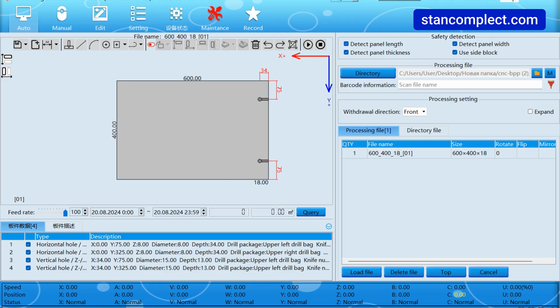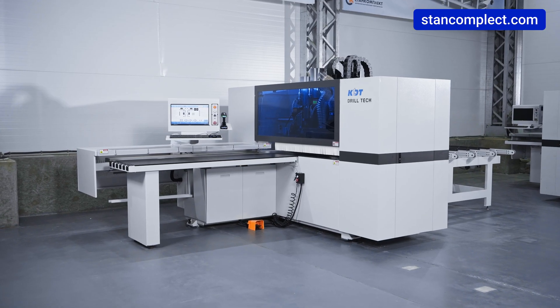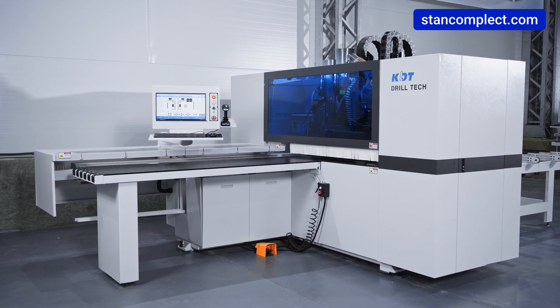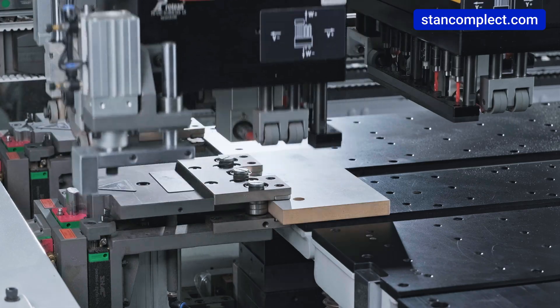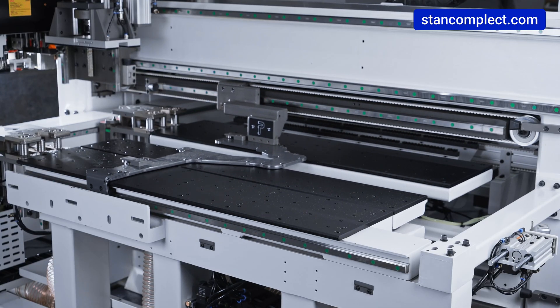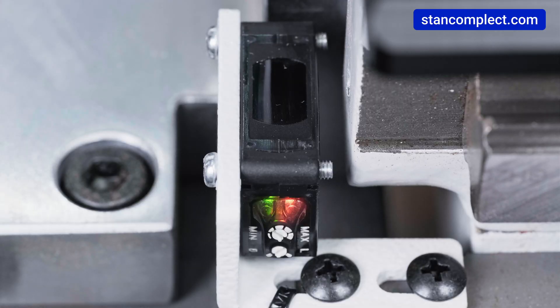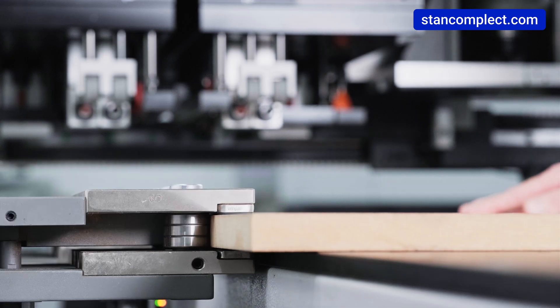The software is constantly updated to optimize and expand its capabilities. The machine is equipped with a passive safety system including three sensors that measure workpiece dimensions at the machine inlet to prevent operator errors. The first sensor measures the width of the workpiece, the second measures length from under the table, and the third is located in the gripper and measures thickness. This system has shown excellent results, minimizing defective products.